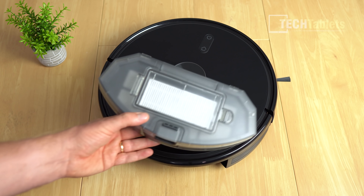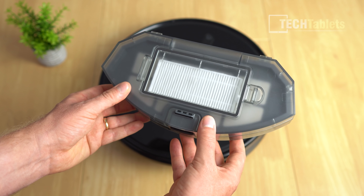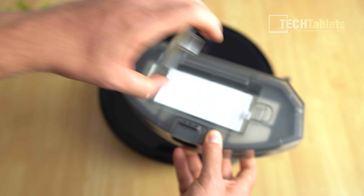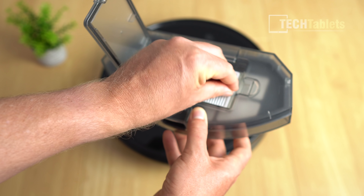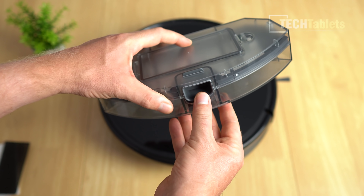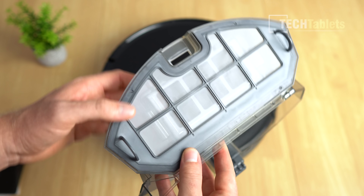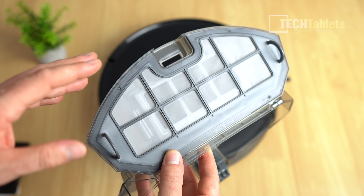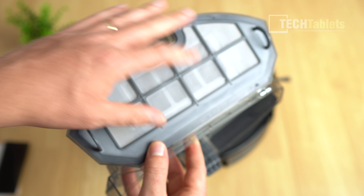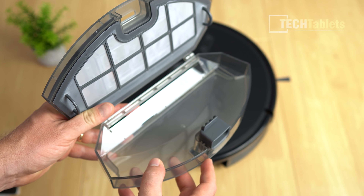The dustbin and filter are all in one compartment that you pull out. The dustbin on this one is larger than others I've reviewed — it has a 600ml capacity. To access the filter, you just lift it up and pull it out. Those are the washable components. To empty it, press down and it opens right up. The filter has three levels of filtration, with a very fine mesh that catches fine particles.